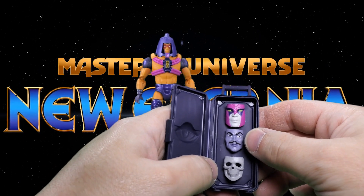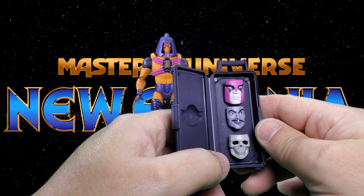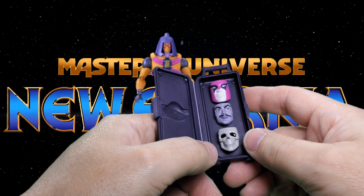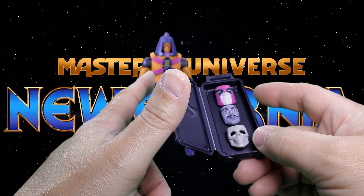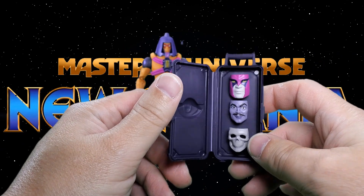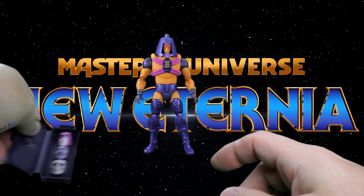Inside the case there's a painted face, a blue face — I think that's blue anyway; I'm colorblind so don't make fun of handicapped people — and a skull face. That's in addition to the three faces already on the figure, and they are all swappable.